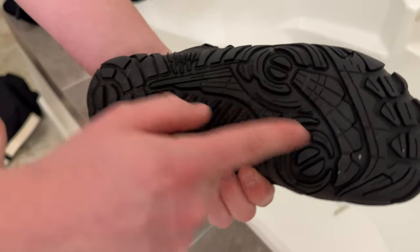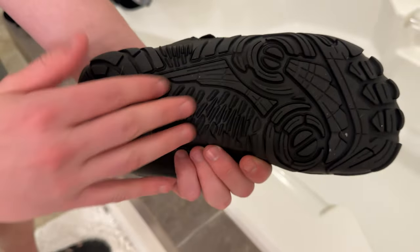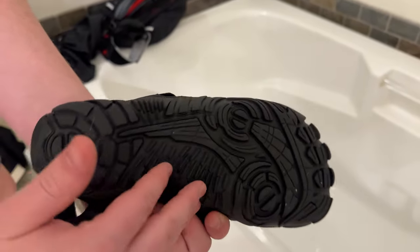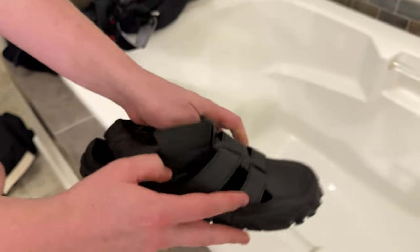So these are water shoes. What I like about the sole is it has a super grippy texture. As you can see, there are different height tread patterns which allows it to have a lot of different grip. It also has these toe grips as well, as you can see here.